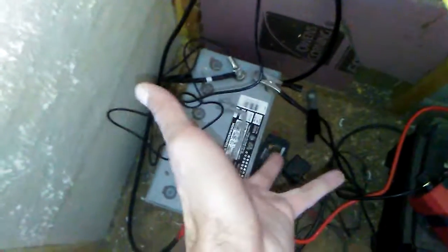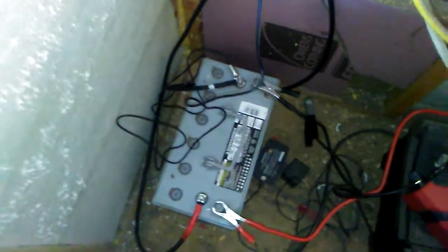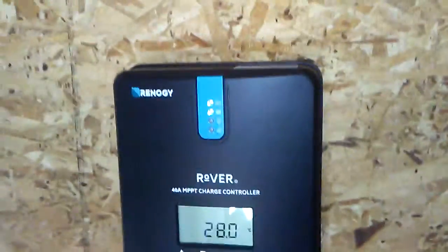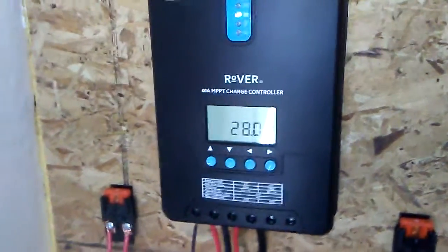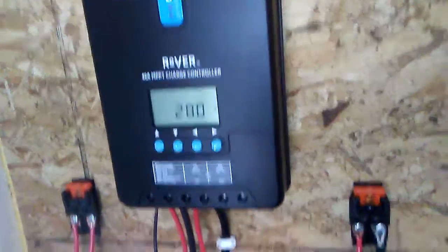We need more batteries now. We were using this one just fine and we can still use it, but now that we have a 400 watt system for our house we can store some energy. We're thinking about getting four 6-volt batteries, probably AGM.